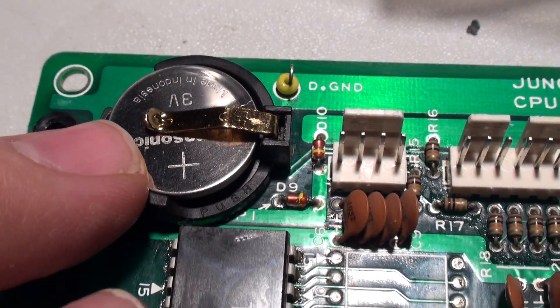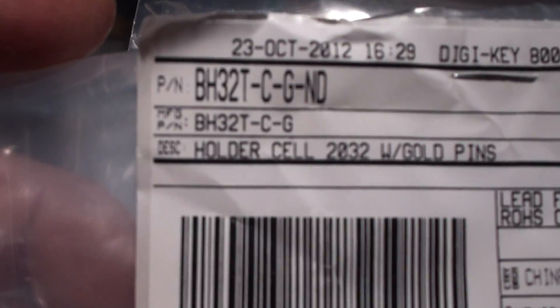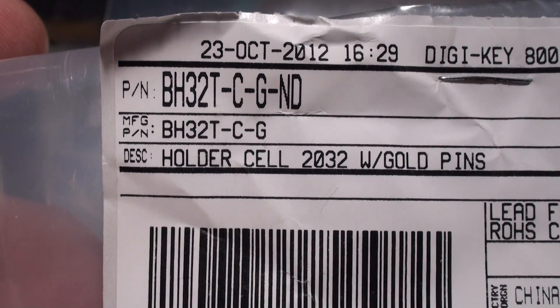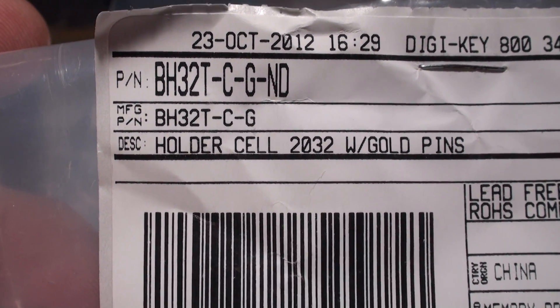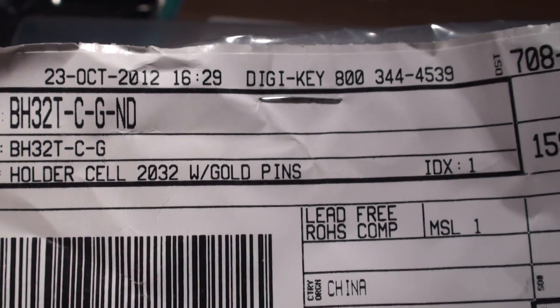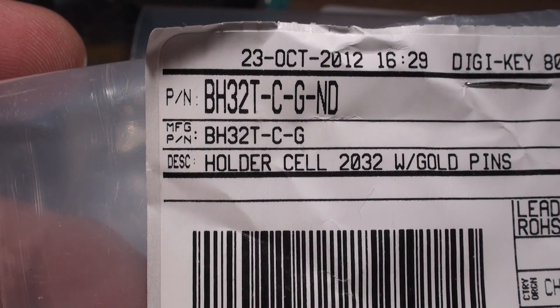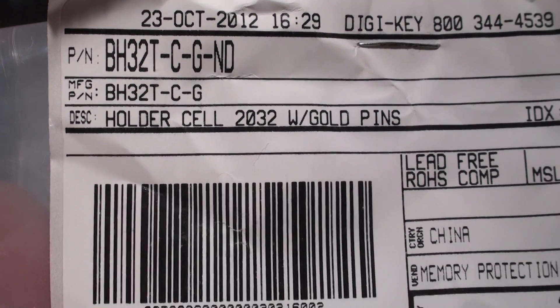The top of the battery is of course positive, so this is the battery clip and here they are. I bought a selection of them — they were not that expensive. Here is the part number for anyone who wants to rebuild one of these: it's a Digikey part number, BH32T-C-G-ND, and that is with gold pins.